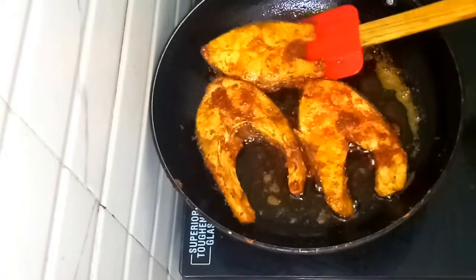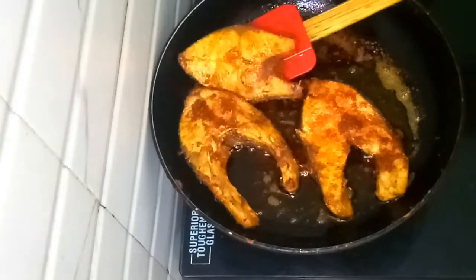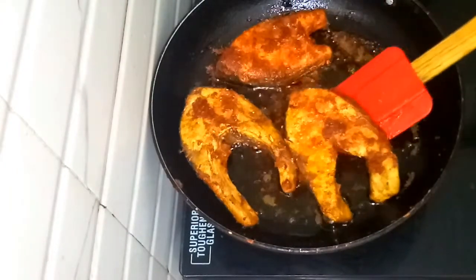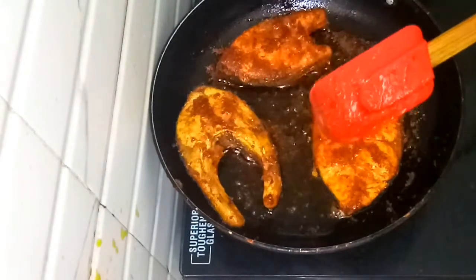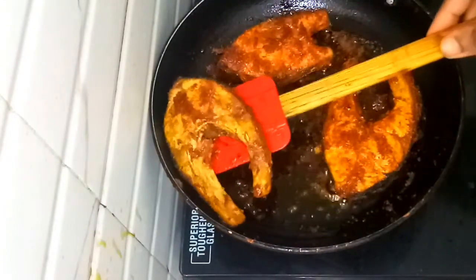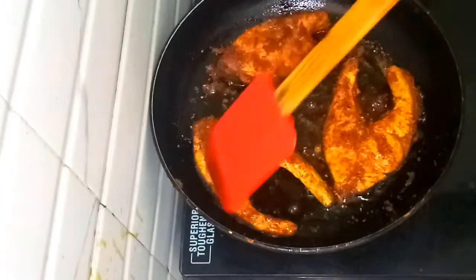You will cook it until it gets a nice brownness. Then I'll mix it with a brownness. I'll add the brownness. So I am going to take a clip of this.